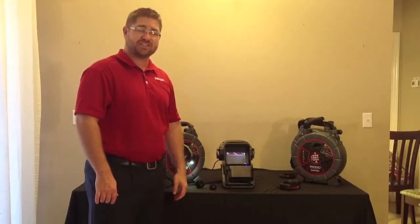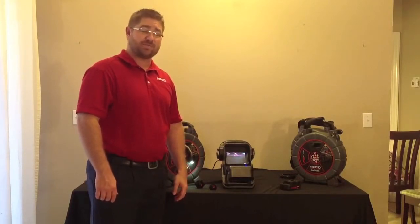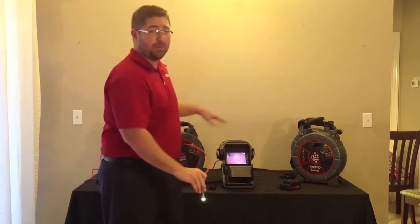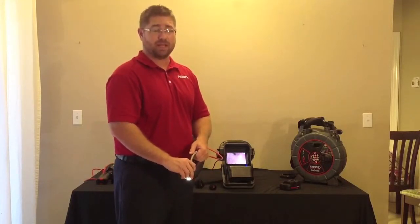Today I'm going to talk to you about the Rigid Seasnake Nano Reel Video Inspection Unit. The Nano Reel is great for specialized applications such as boiler tube and condensate line inspection. It is capable of going from 3/4 to 2-inch lines and has 85 feet of push cable.